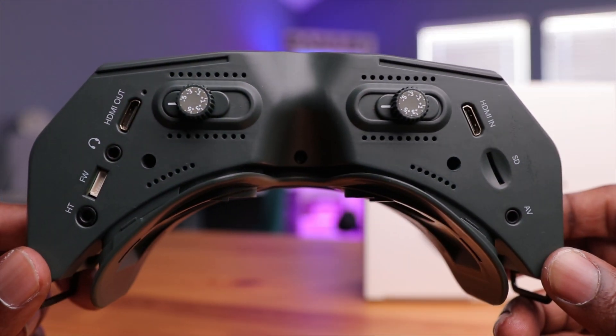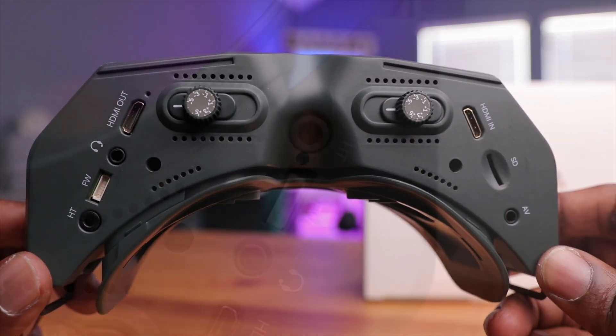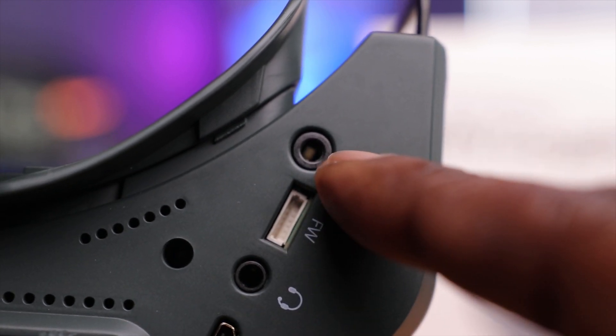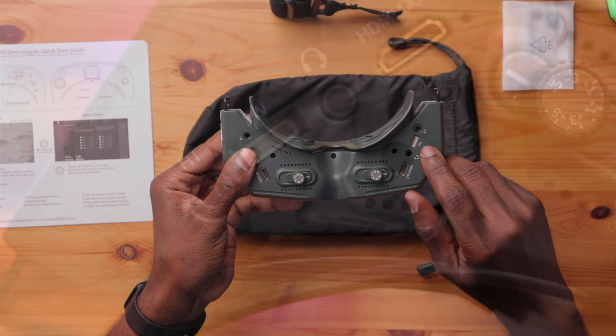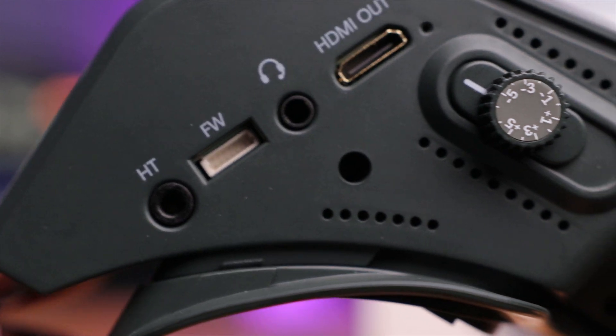Underneath the goggles there's a lot of ports. Starting from the right, there's the HT port — head tracking — which you can connect to a head tracking device. As you move your head, the gyros send information to move a camera left or right, useful for fixed-wing flying. Next to that is the FW firmware port, which is used with the included cable to update the firmware on your VTX in the drone.